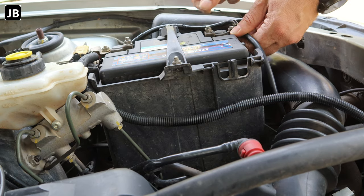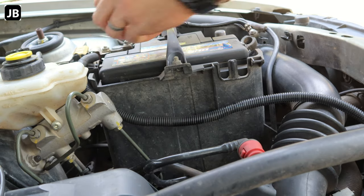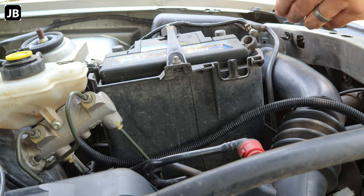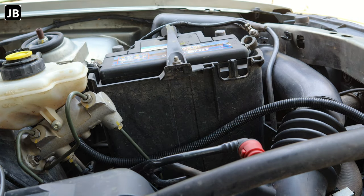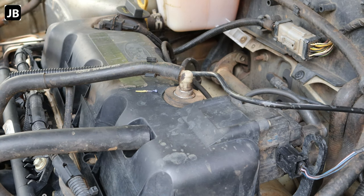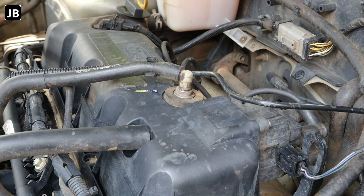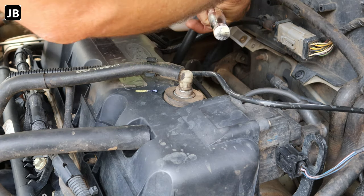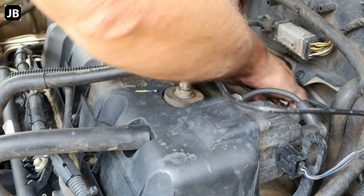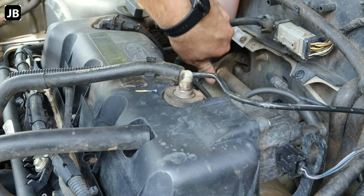First of all, get the battery terminals removed. You don't want any current going to the engine control unit. And before we carry on, let's have a gander at the spark plugs and see what they look like. For the Bantam, you'll need a 16 millimeter plug socket. So let's start off on the first one.